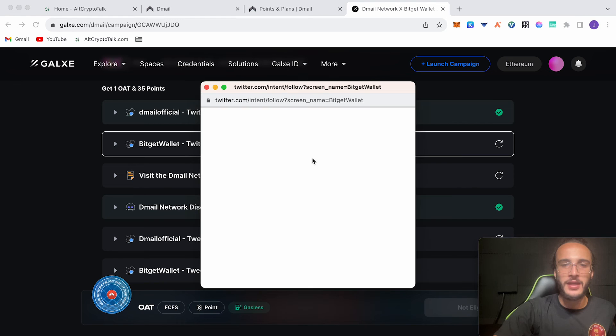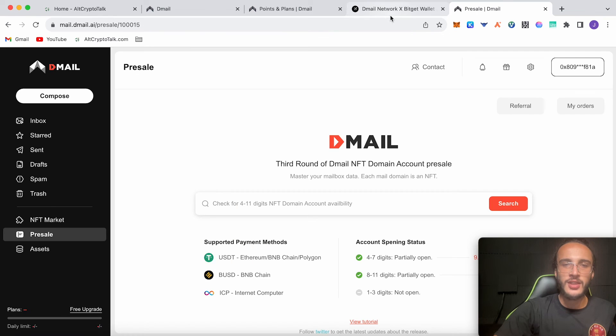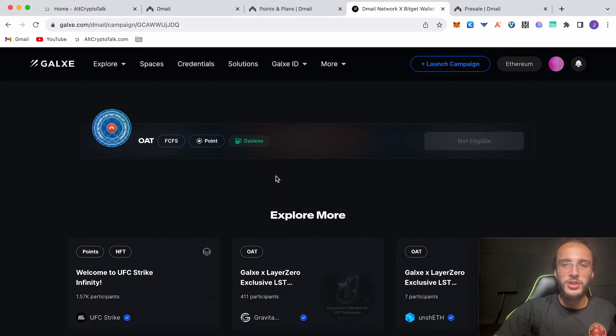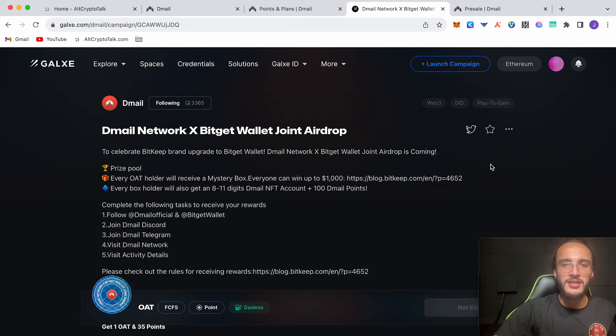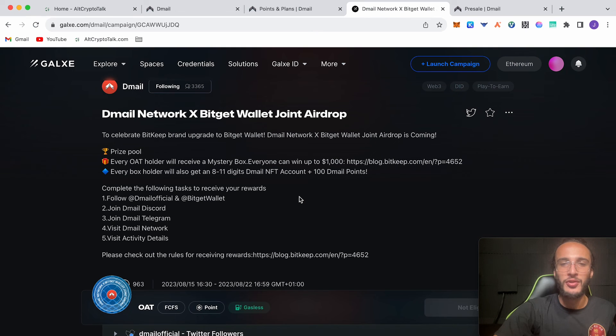All you do is go over here: BitGet wallet followers — click follow, go back, visit the D-Mail network which we've done, continue to access — it takes you over to the presale page. Go down here, retweet these, repost, repost — all done. Once you've done that, click claim. It'll give you your 35 points and your OAT and you are good to go. Only 963 have been minted. To celebrate BitKeep's brand upgrade to BitGet wallet, the D-Mail network cross with BitGet wallet joint airdrop is coming. There's a prize pool — every OAT holder will receive a mystery box, everyone can win up to $1,000, and every box holder will also get an eight to 11 digit D-Mail NFT account and 100 D-Mail points.